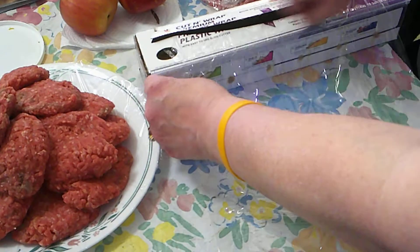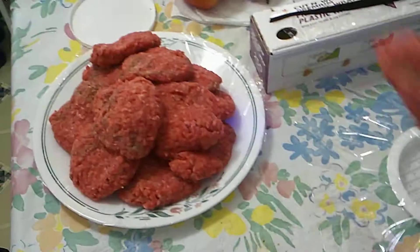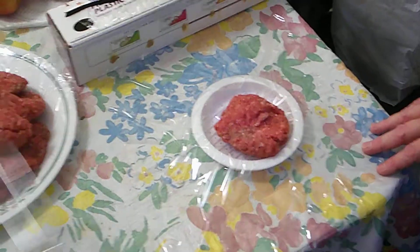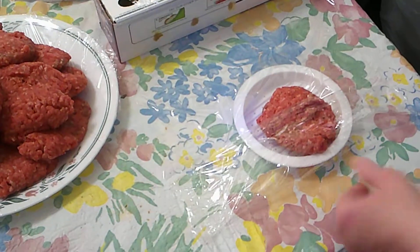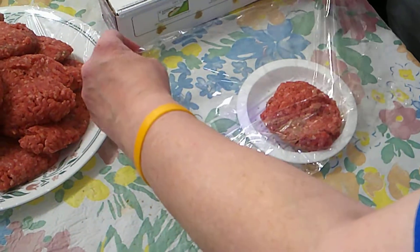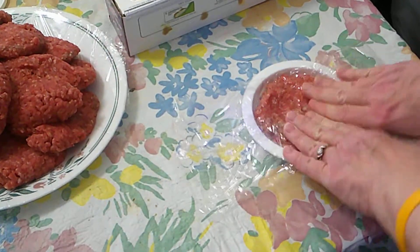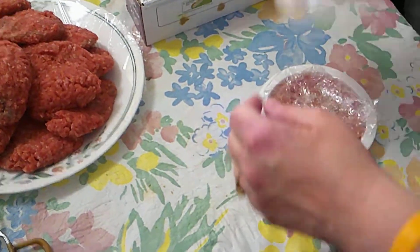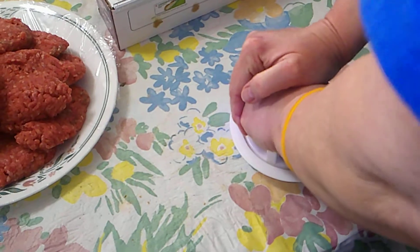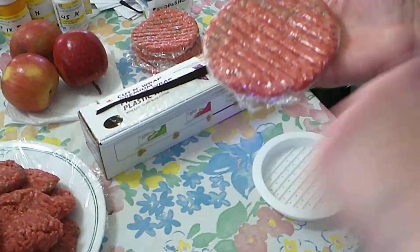First I take a piece of saran wrap, or whatever plastic wrap you use, grab a hamburger, and stick it in here. Now I fold this over, leaving some room on either side of the fold, because once this is folded over I'm going to press it out to the size of the circle. Then I'll put the sides in, throw this on top, and press down hard — and there you have a perfect hamburger.